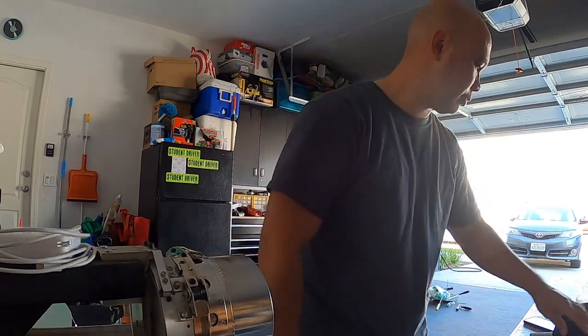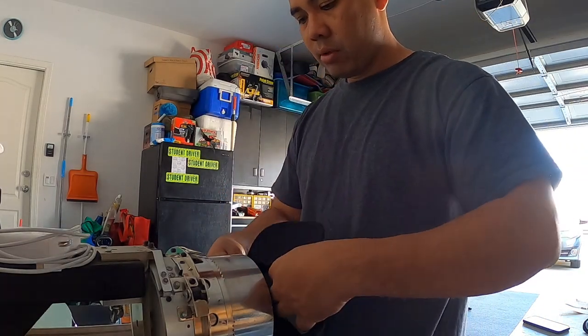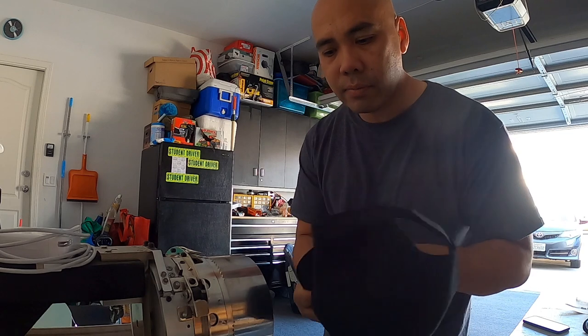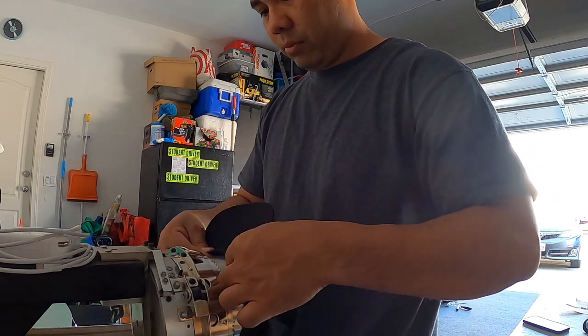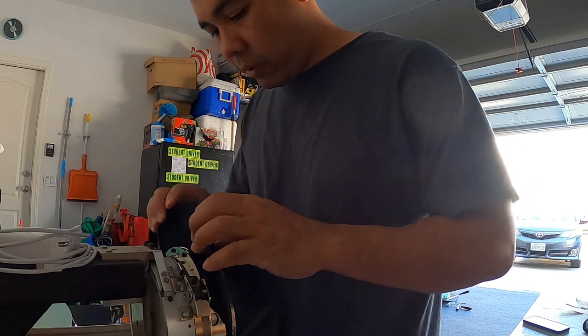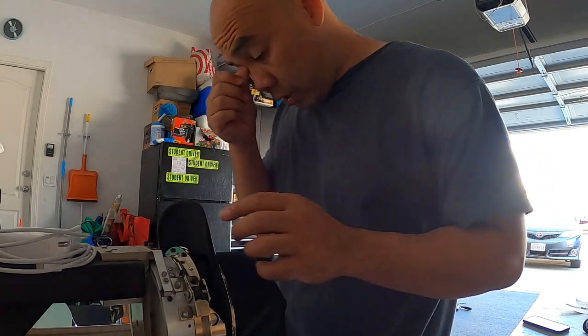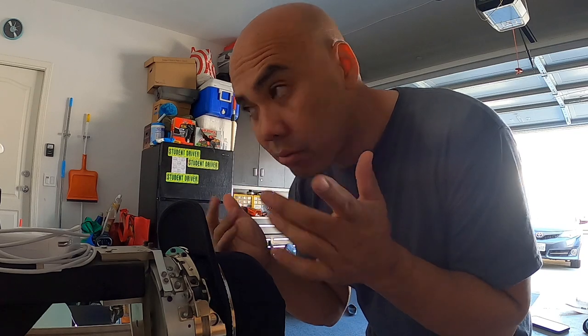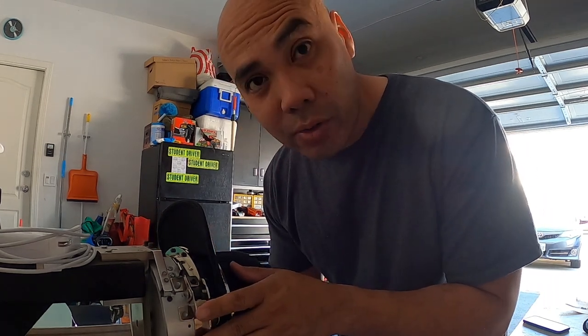I'm still trying to figure out the lingo — I think this is called the hat driver, or the hat hoop thing. I'm not going to be using a backing because it is somewhat of a structured hat, so we'll see how it works out. Looks like we're lined up. Let's go ahead and load it up to the machine.